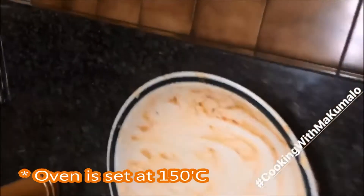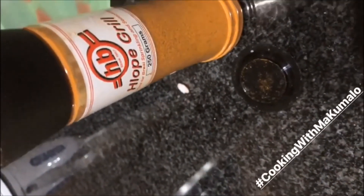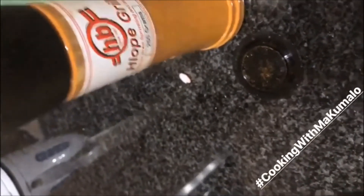I'm about to pop in the chicken. I'm really nervous because I'm cooking for my family and they are so picky when it comes to food, especially my brothers.